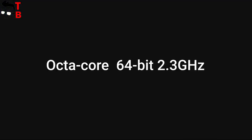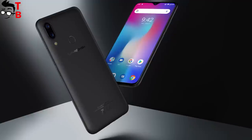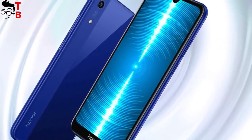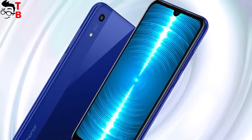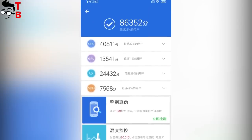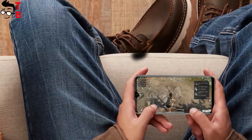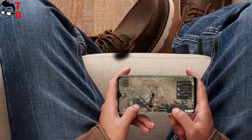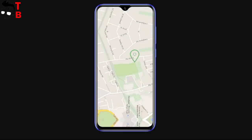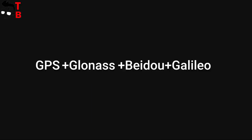Ulefone Power 6 is equipped with the new Helio P35 chipset. Xiaomi Mi Play, Umedici Power, and Honor Play 8A have the same processor, and they show very good results in benchmarks and gaming. The new device from Ulefone will score about 100,000 points in AnTuTu. The phone has 4GB of RAM and 64GB of internal memory with microSD support. I want to recall that the previous generation Ulefone Power 5 had 6GB of RAM.